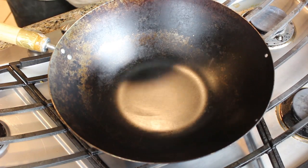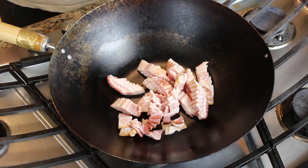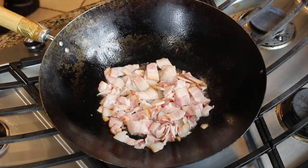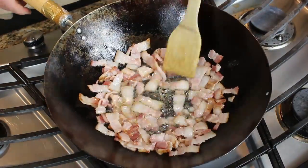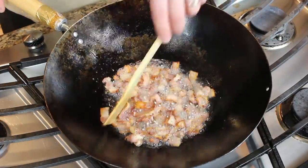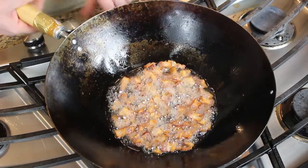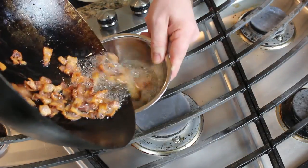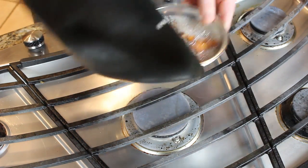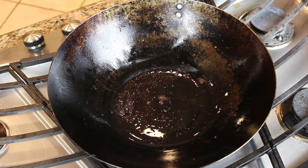I've got my wok on pretty high heat. I really want to render this bacon out pretty quickly, and I don't want to get it so hot that I burn the oil. I'm going to be using the grease to cook the rest of the dish in. Cook it like you would normally cook bacon, other than the fact that it's cut up into little bits. When you get a nice brown on it, cut the heat and just drain it off into a separate bowl.